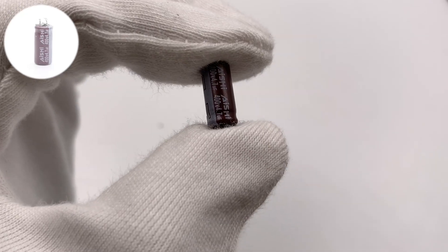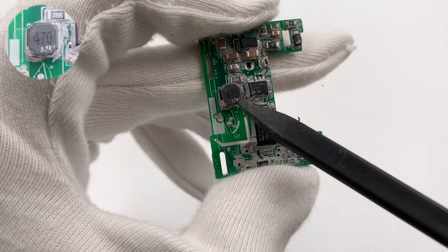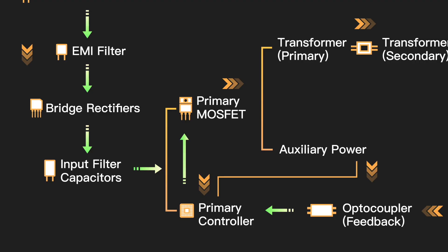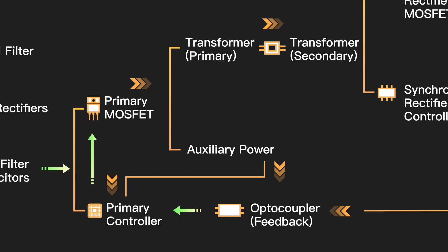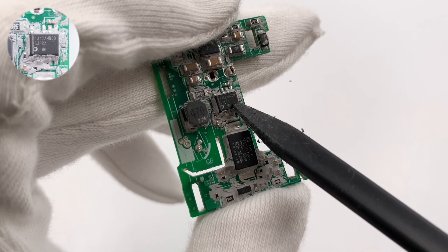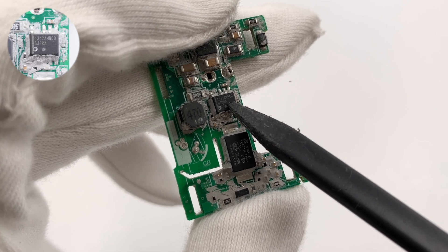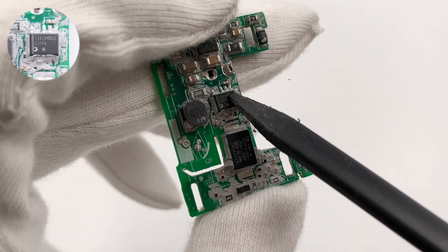The third NSHE capacitor is 400V 4.7μF. This is a differential mode choke used to suppress high frequency interference. The master control chip controls the switching transistor to convert DC to AC and sends it to the transformer. The master control chip is from ON Semiconductor, model NCP1342, which is a highly integrated QR flyback controller with active X2 capacitor discharge feature and complete protection functions.